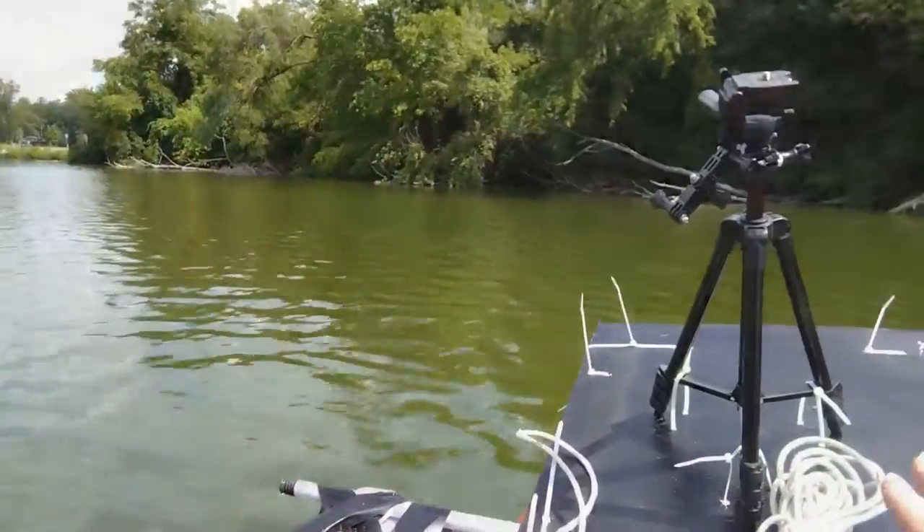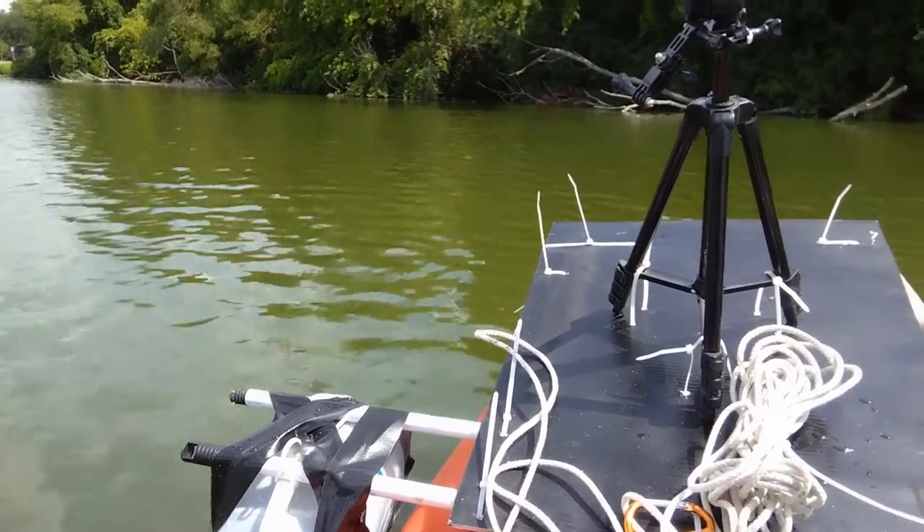It's actually proving to be pretty good as a kayak-mounted camera rig because I can film and keep myself paddling at the same time, which is awesome. Now it's time to try deploying it. I'm going to put it up on the front of the boat and deploy it here. I don't know how deep the water is — we'll see how this goes.